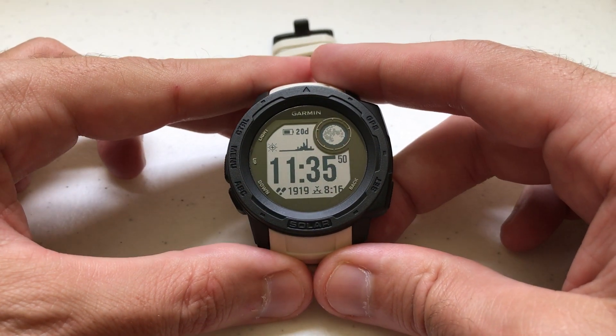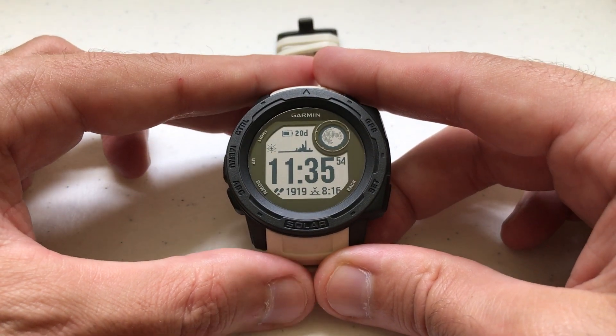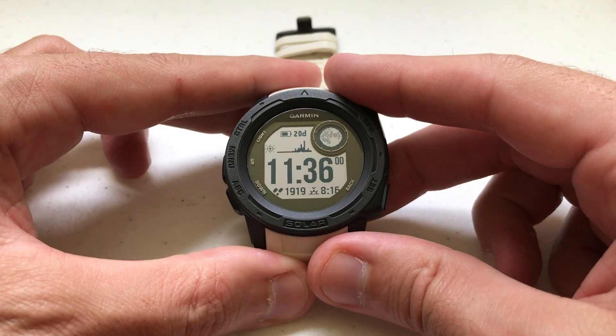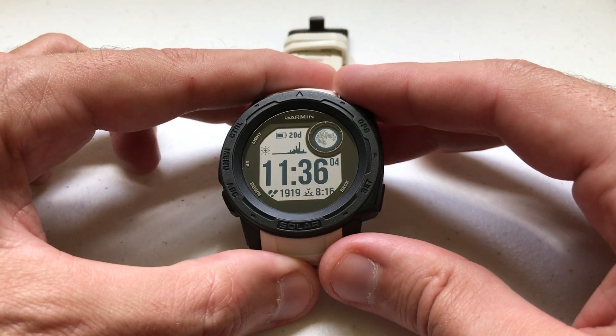Hey everybody. Today I'm going to be doing a quick video to show you how to label your alarm or alarms that you have set on your Garmin Instinct watch. I'm using the Garmin Instinct Solar. It doesn't matter which version Garmin Instinct you've got — this video is going to work the same for everybody. This is a pretty easy video.